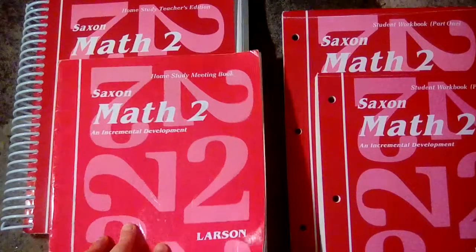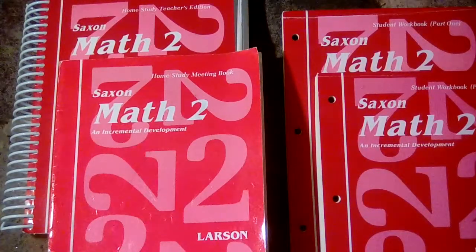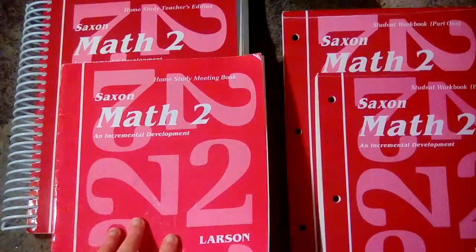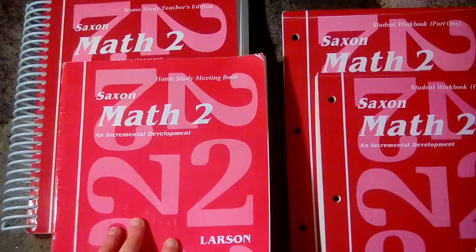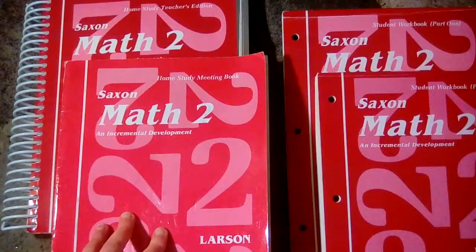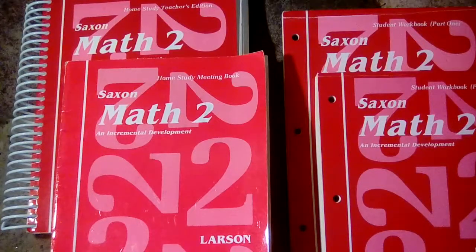They do teach multiplying by ones, twos, threes, fours, fives, tens, and 100, but they only teach dividing by two, and that's the very last lesson in this book. They get into division fully in Math 3, but they are definitely getting into multiplying in this book along with all of the addition and subtraction facts.